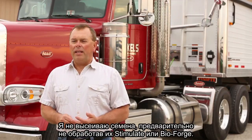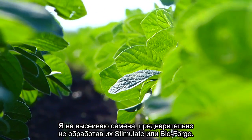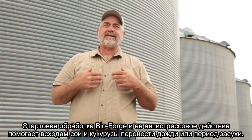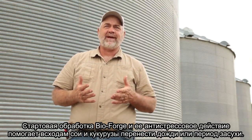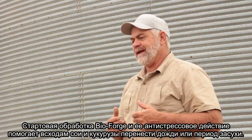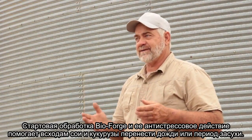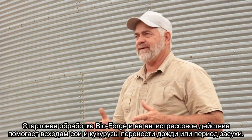I will not plant any seed without treating it with Stimulate or Bioforge. Across all my acres it all gets treated. It helps us get through a rain after planting beans. It helps us get through a dry spell when we plant corn or beans, because of the Bioforge and the stress part of it.